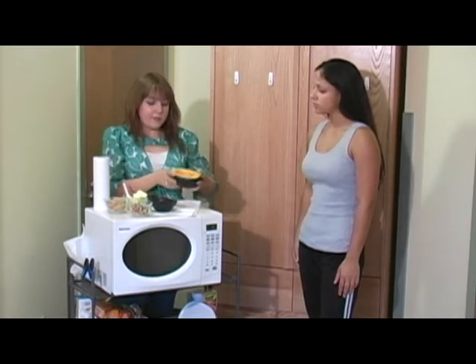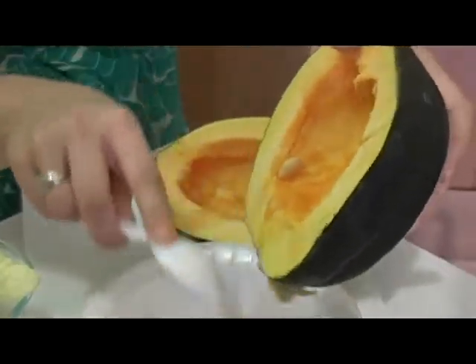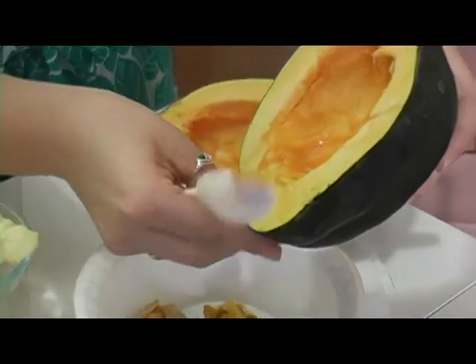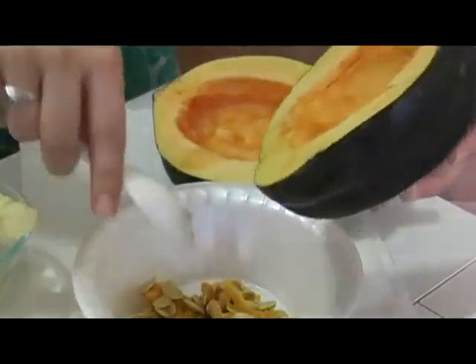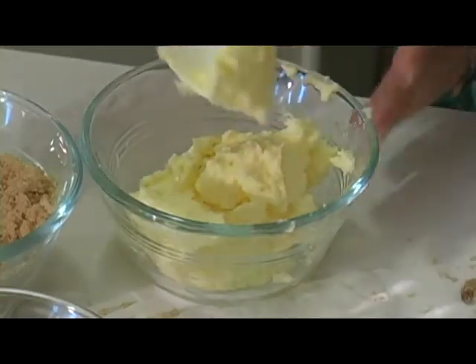You cut it in half, like this, and then what you're going to do is you're going to scoop out the seeds. Just keep scooping. Then what you're going to do is you're going to put two tablespoons of butter in each half, so that's about this much.